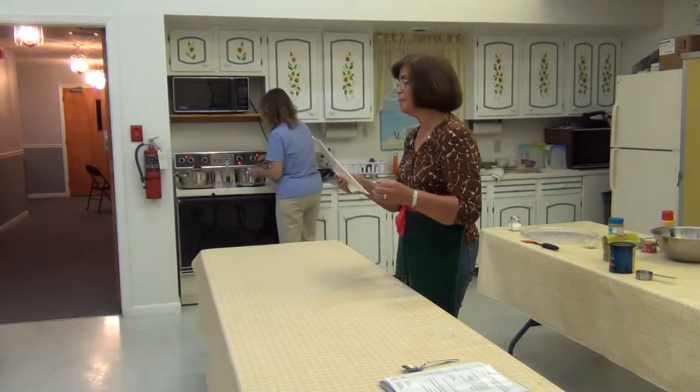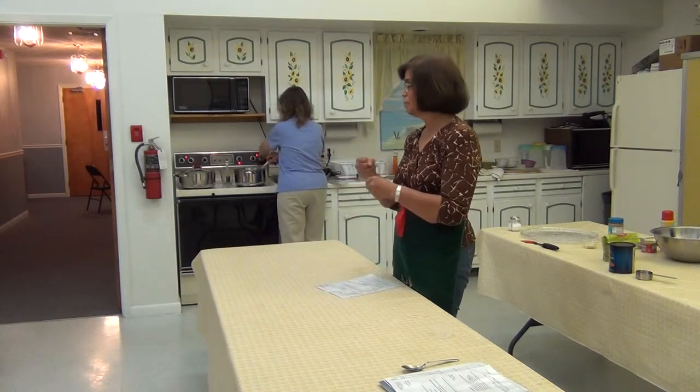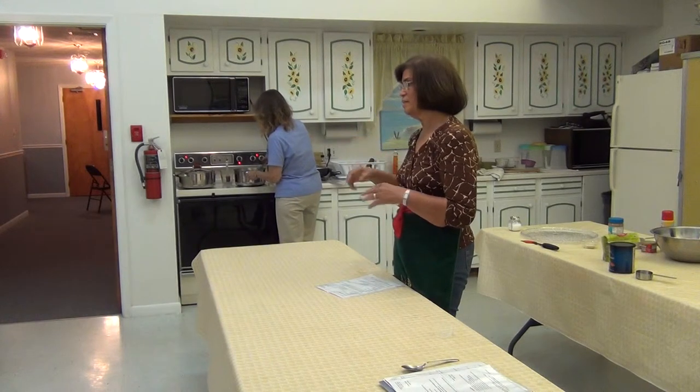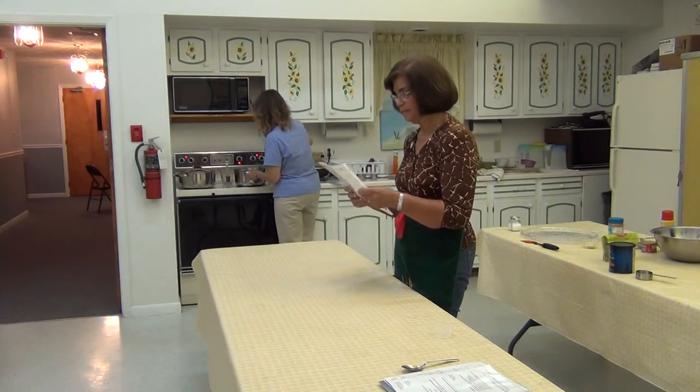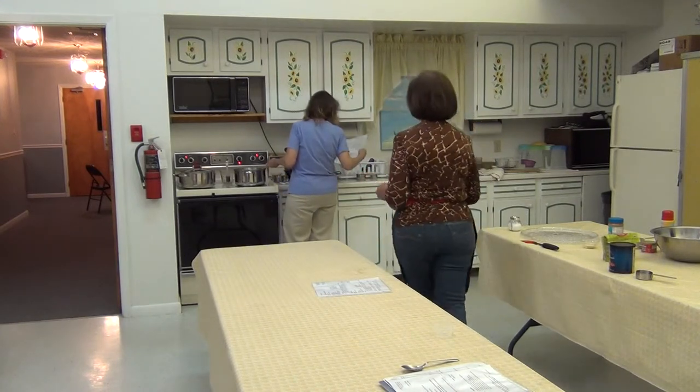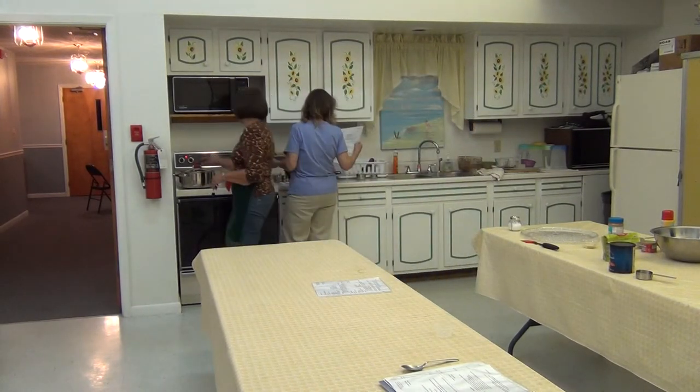Then you get the peanut butter and the milk, mix it together, and then put it inside there. Let it cook just for a little while and it's ready. And I'm going to show you how it's going to look — that one is already made.